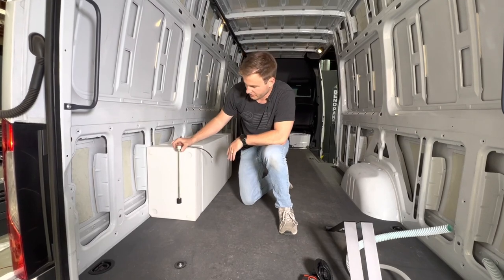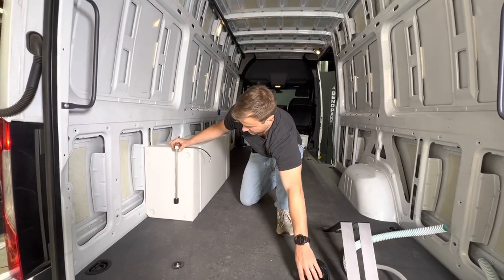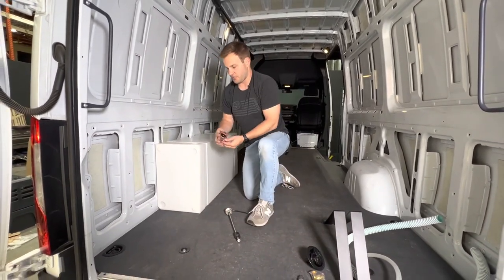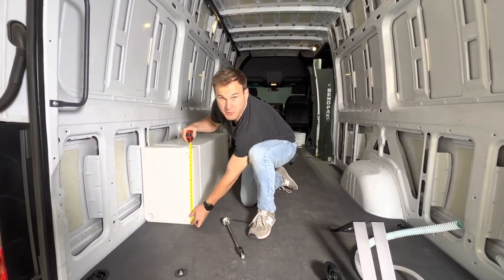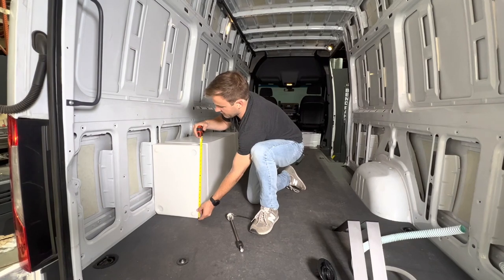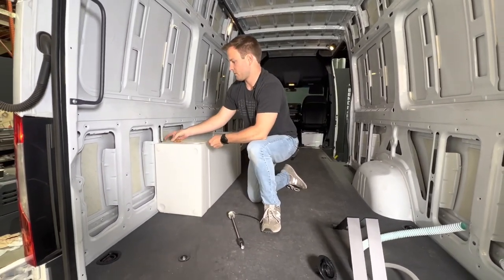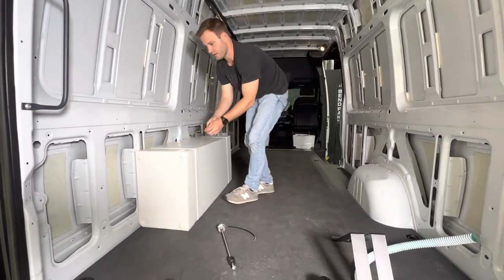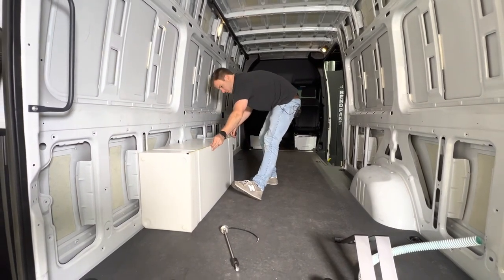This is a 15-inch KUS level sensor — you can see it's not touching the bottom of the tank. Since that's a 15-inch and the tank is right at 20 inches, we recommend a 19-inch level sensor or using the stick-ons. The tank is 46 and a quarter inches long.